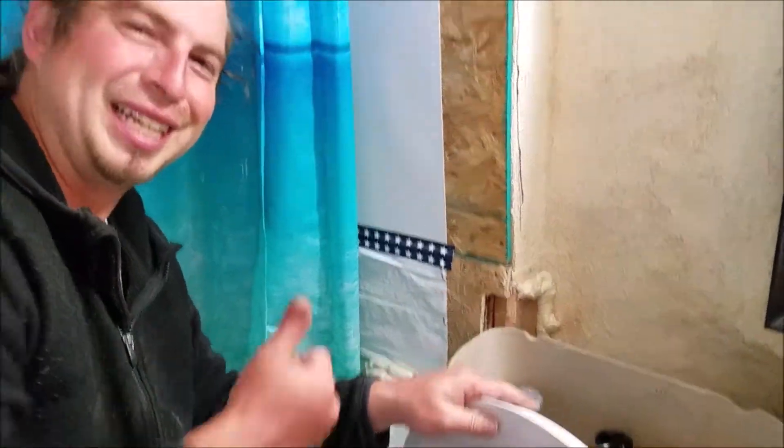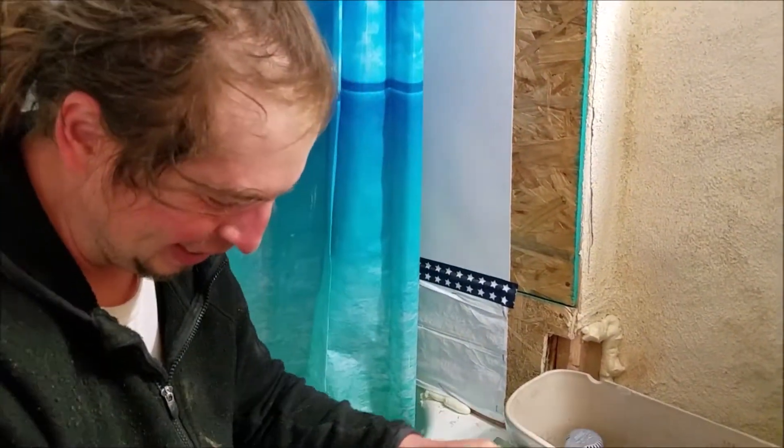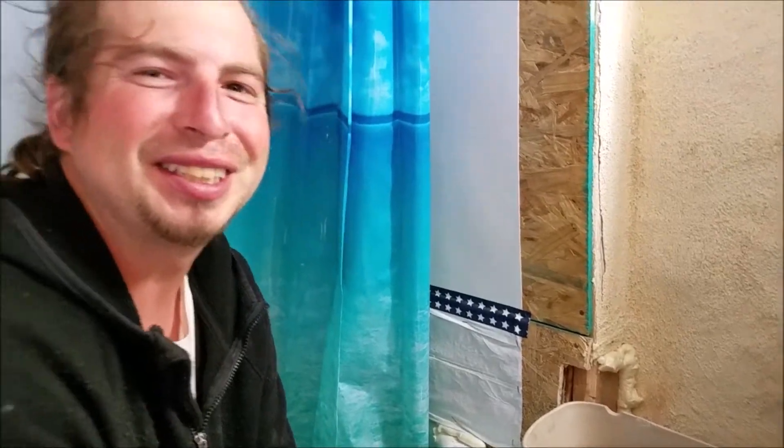We've got a functional toilet. I'm going to go get the tank lid.